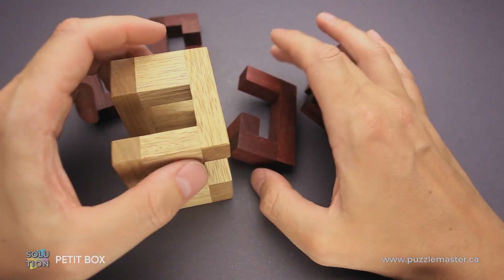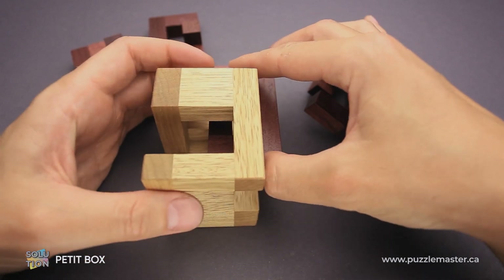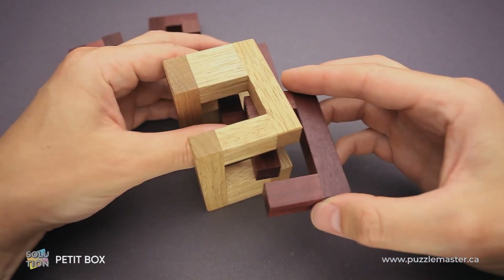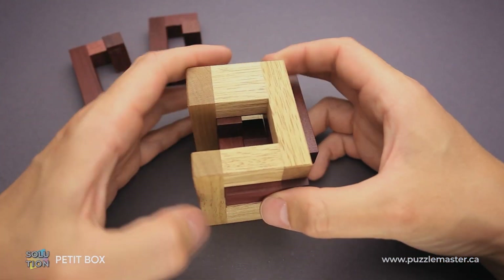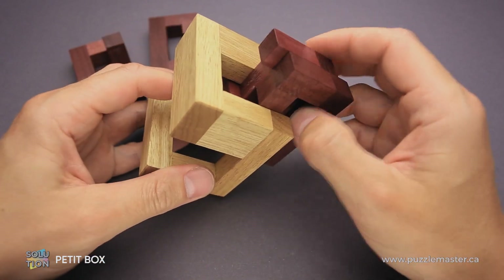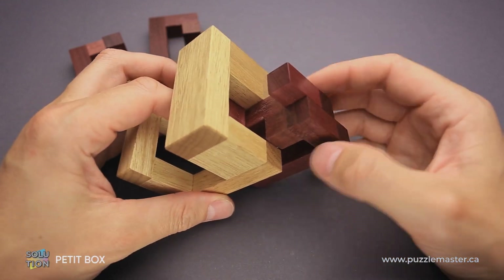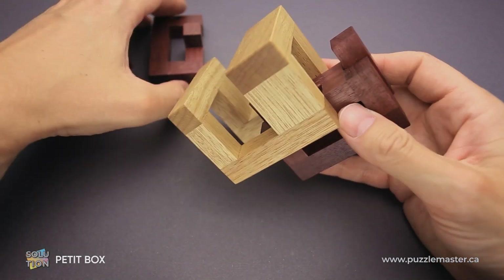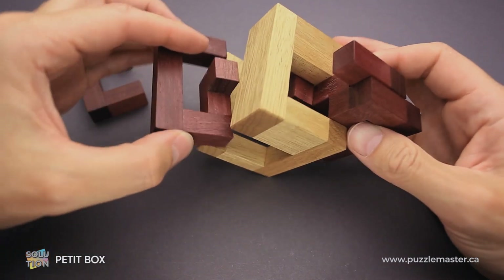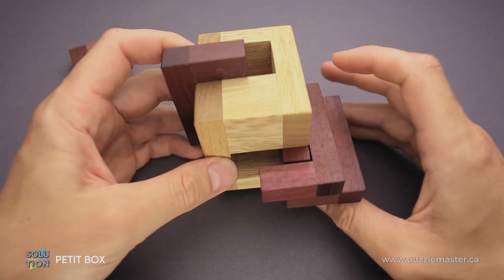So you have to pay attention to which part you use when you assemble everything back together. This piece goes inside. Then you grab another piece, put it from this side all the way to the left, then around the first piece and put it inside of the first piece, like that. And you have to move both of them right here so that they stick out. Next, we grab this piece — as you can see, it looks like the letter G — and put it inside and keep it right here.